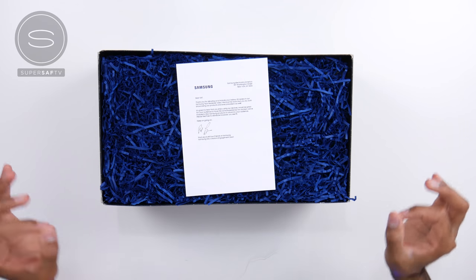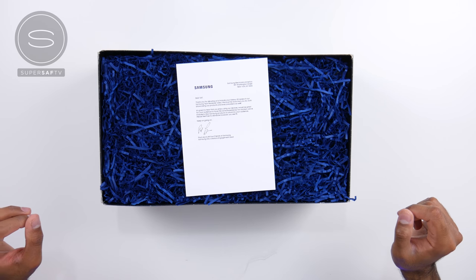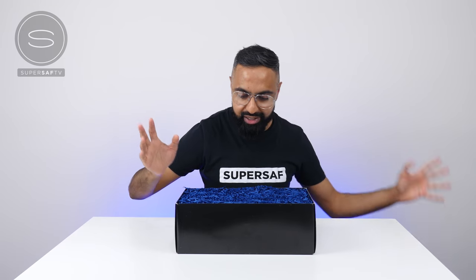Please feel free to distribute however you see fit. Keep on going. Paul and your friends at Samsung. Cheers, Paul. Really appreciate it.